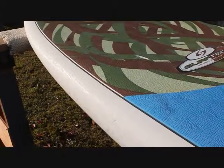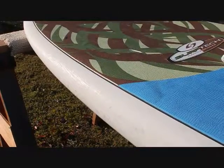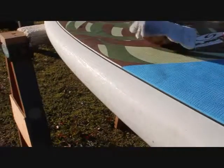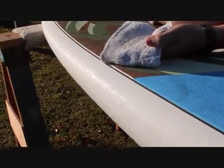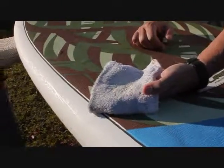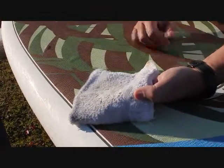Now we're going to polish a paddleboard with the paddleboard juice. This is a white paddleboard — this is a demo. If you can see on the edge of this thing, it's got a lot of damage from rack rash and probably usage. We're going to take a slightly damp washcloth with just a small amount of the polish and apply it to the side of this board.